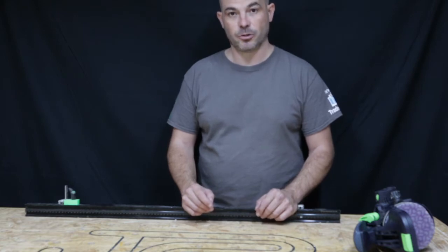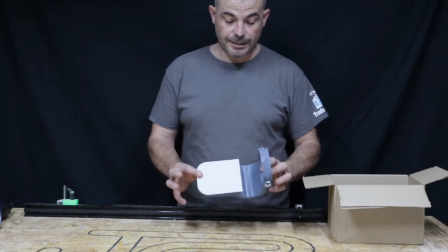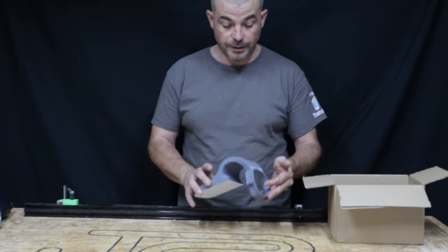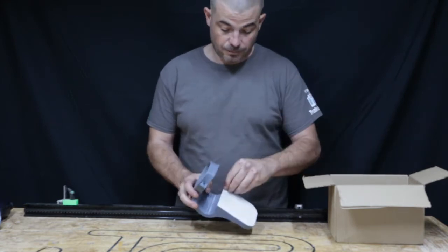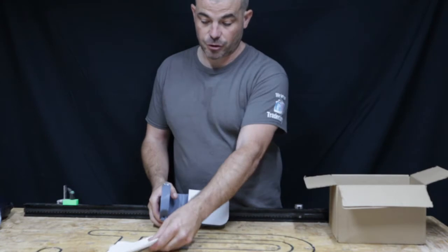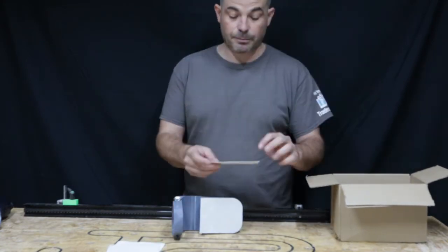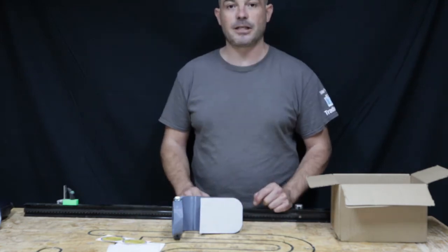Let's see what we actually get in the box. You get the edge attachment itself, which is made from toughened PLA and is 3D printed — the print quality is absolutely superb. It has a little felt pad which is velcroed on, so you can just replace it. You get two spare felt pads in the box, and they're also available as spares on the website. And very importantly, you also get some lovely stickers.